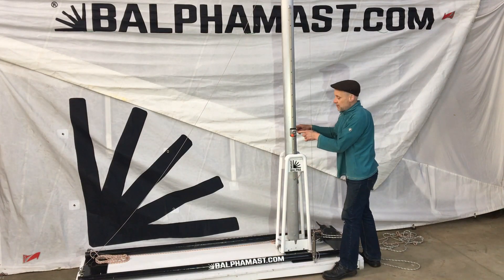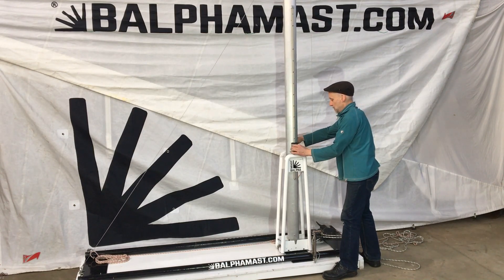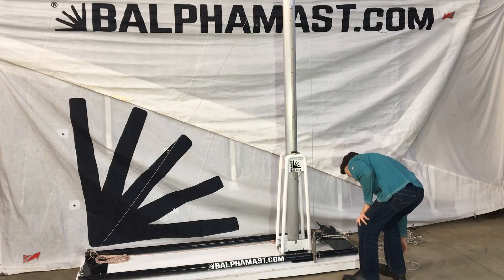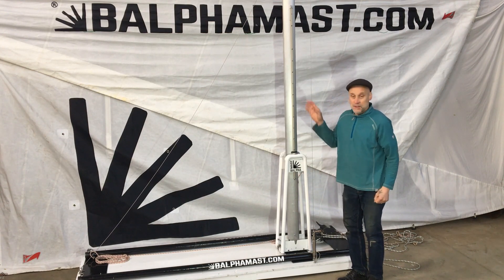Now we've got it in the perfect end point. The mast housing is in place, and the second component is the mast trackway.